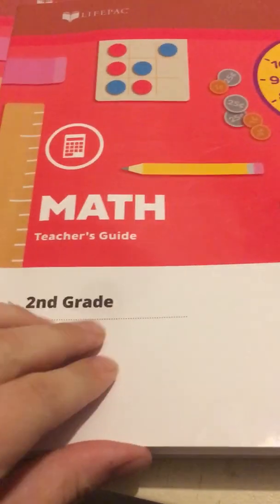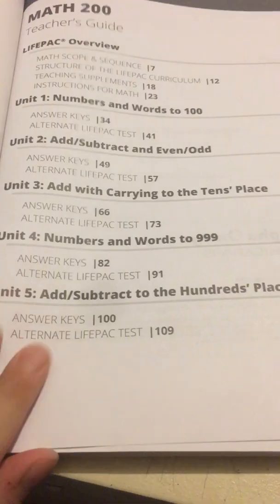I'm not going to flip through every single page. I just want to give you the idea of how it's laid out.